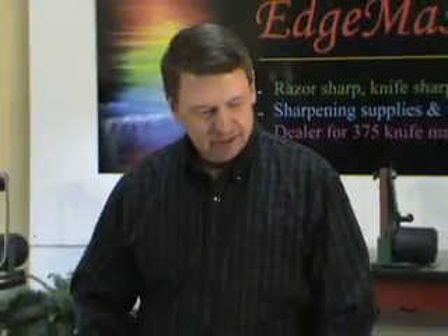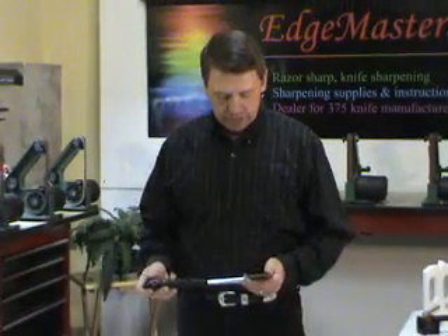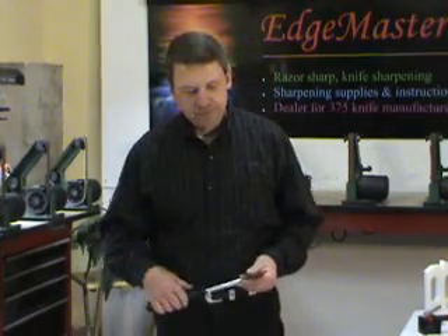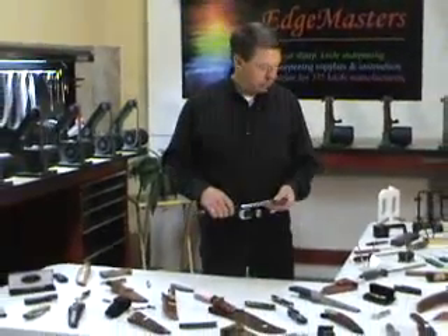Blade sharpening — the process of taking a piece of steel and creating a sharp edge. This can be on anything from our typical pocket knives to our fixed blade knives.